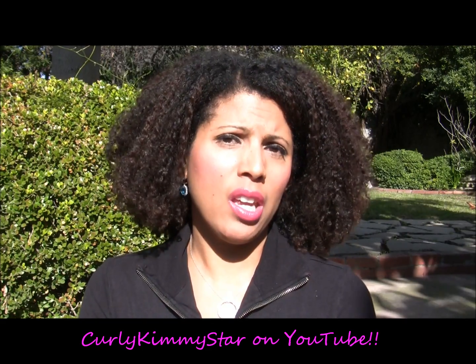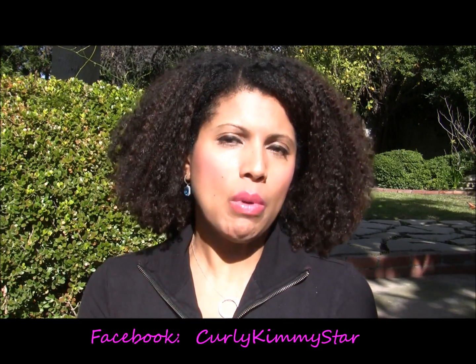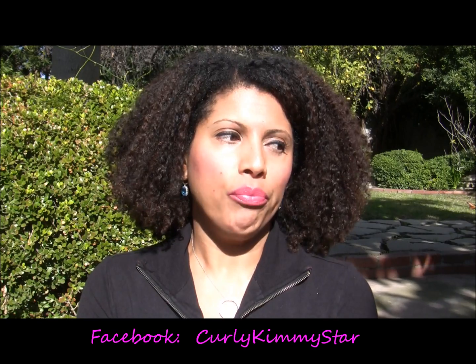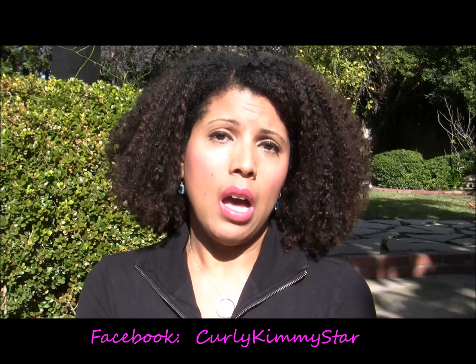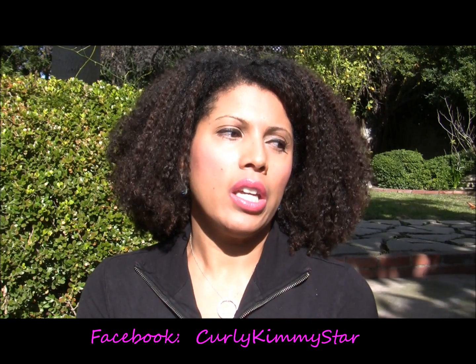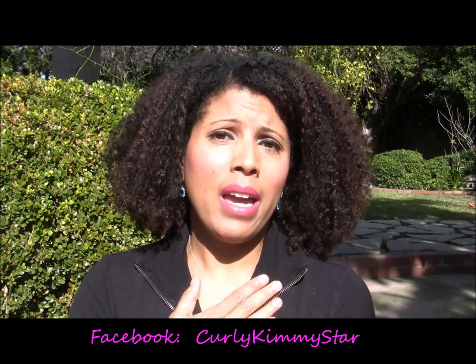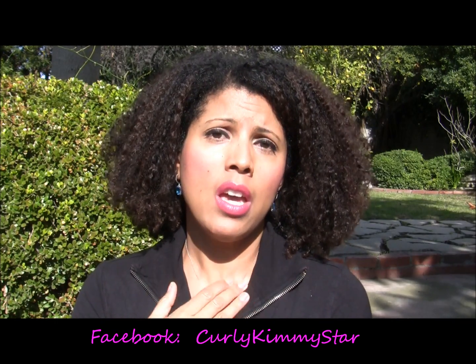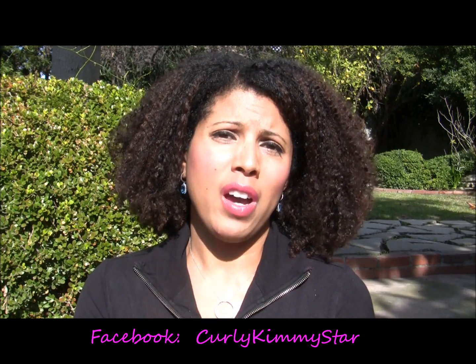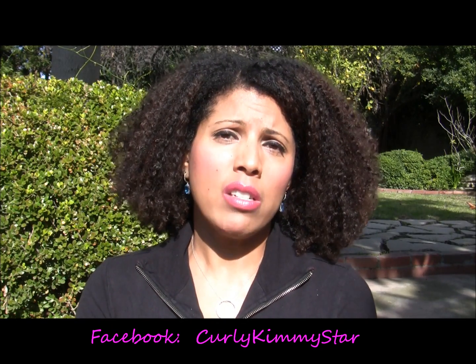I definitely couldn't detangle with it — though I don't really detangle with shampoo or shampoo bars anyway, that's not something I do at that point in my hair cleaning process. And because my hair felt just a little bit dry, I would never try to manipulate my hair at all with it. It may work for somebody — my hair is low porosity, I do have thick hair but the individual strands are fine and medium, so it could just be my hair or maybe it's one of the ingredients, but it did leave my hair a little bit dry.